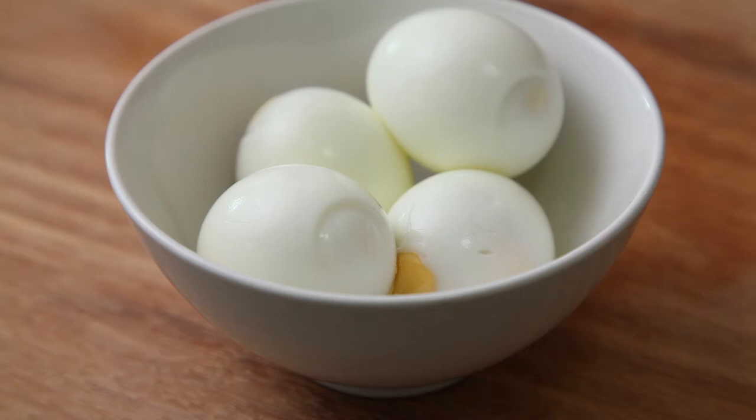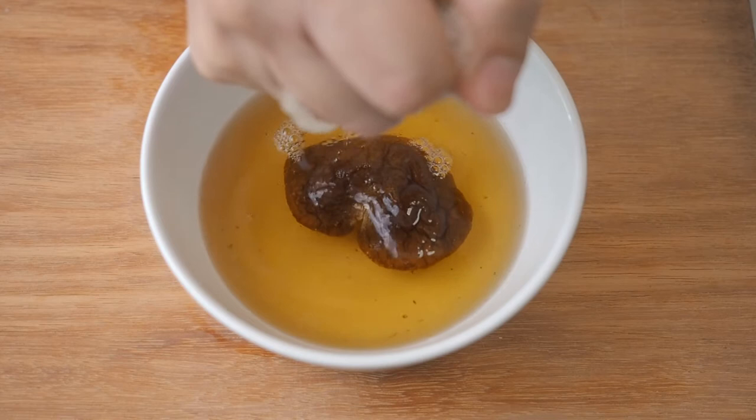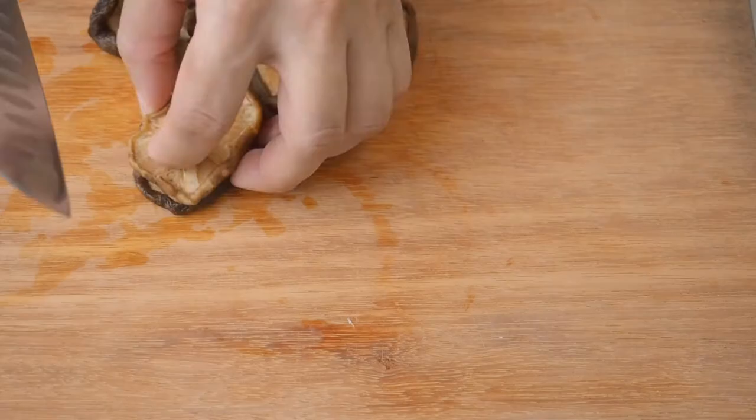First, prepare 4 hard-boiled eggs. Then soak 6 to 8 pieces of dried mushrooms for 30 minutes till they are soft. Squeeze the mushroom dry. Retain the mushroom water for cooking later, and dice into small pieces.